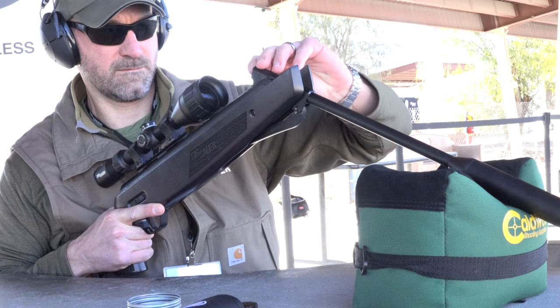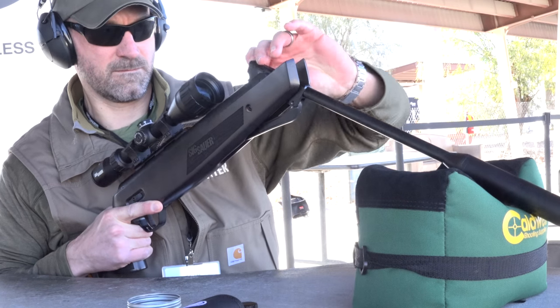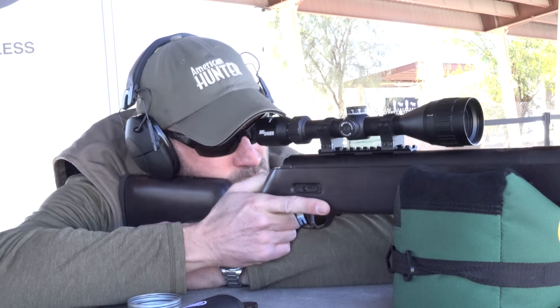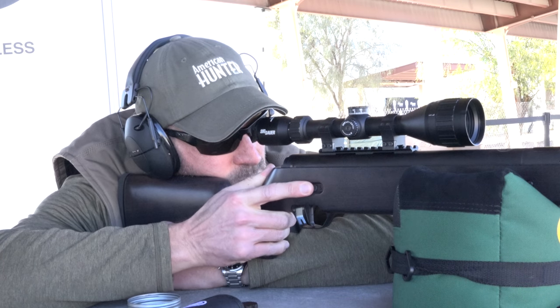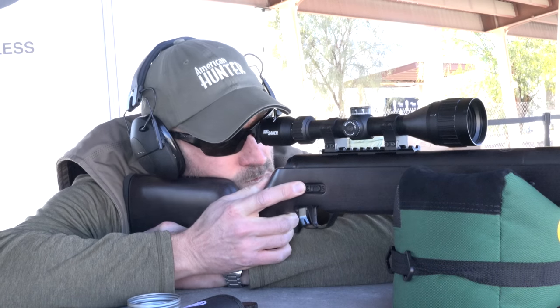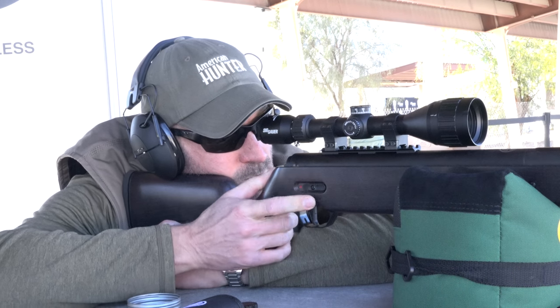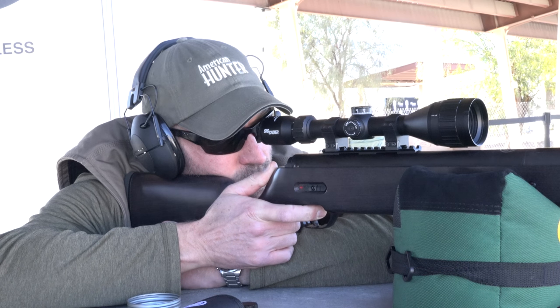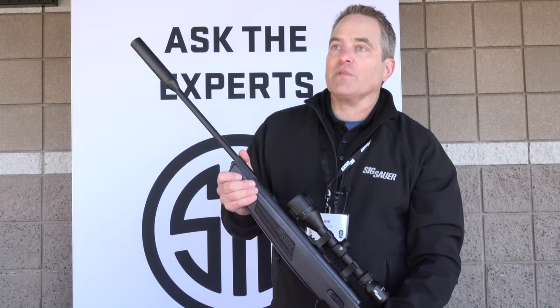We've also used a unique breach locking mechanism — a taper or wedge lock breach — so that you precisely align the action and the barrel. We match drill these, and we do all this in the USA. This is the first break barrel rifle designed and engineered in the USA by a firearms company.